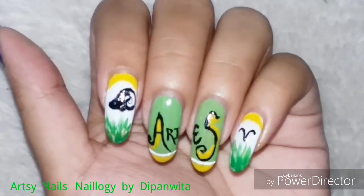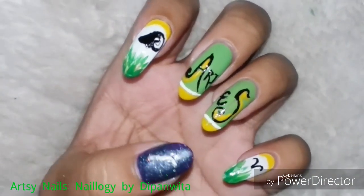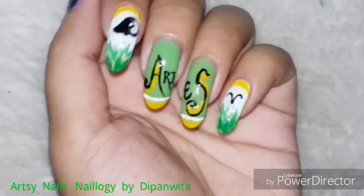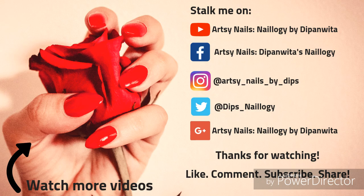My zodiac nail art series is officially sealed now. It has been quite a challenge and a test for my creativity, because I had to come up with a different design relatable to each of the zodiac signs every month. It was tiring but it also made me happy, and I'm happy that I have successfully completed the series.